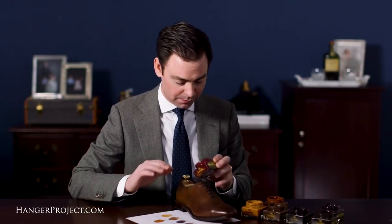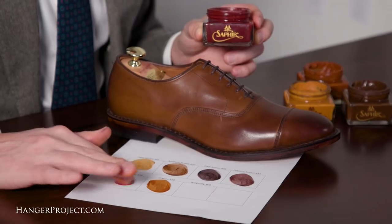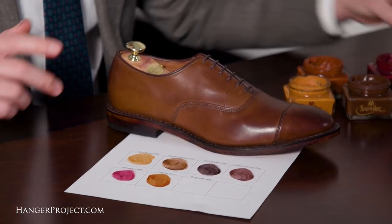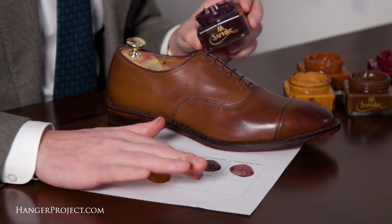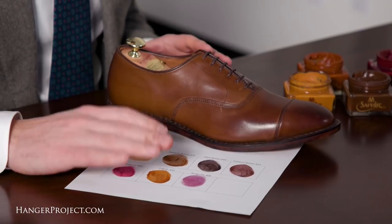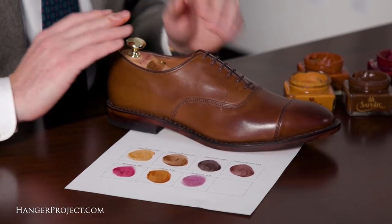If you're looking to be a little bit experimental, you've got a mahogany — you start introducing some reds — though probably not a color I would use on this. And then lastly we have the burgundy, where you start introducing some purples. Again a great color, but not appropriate for the coffee finish.